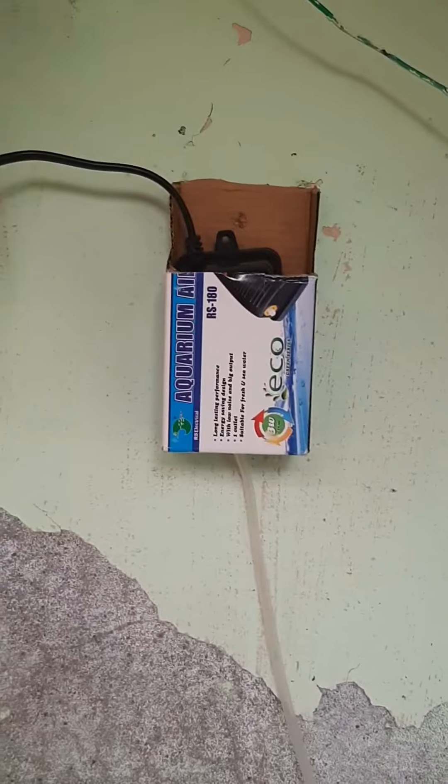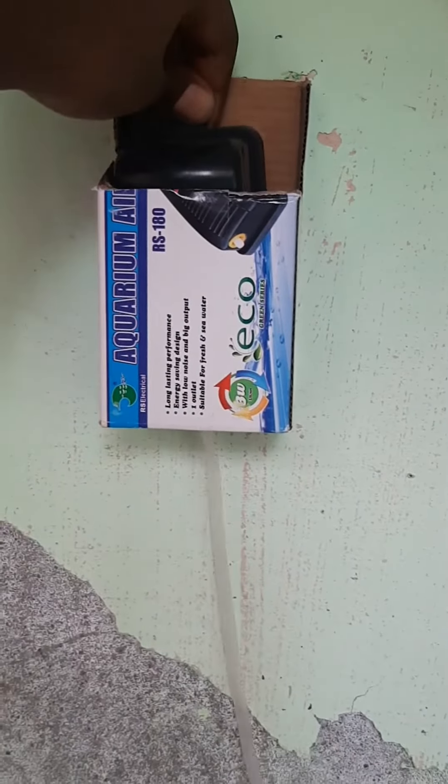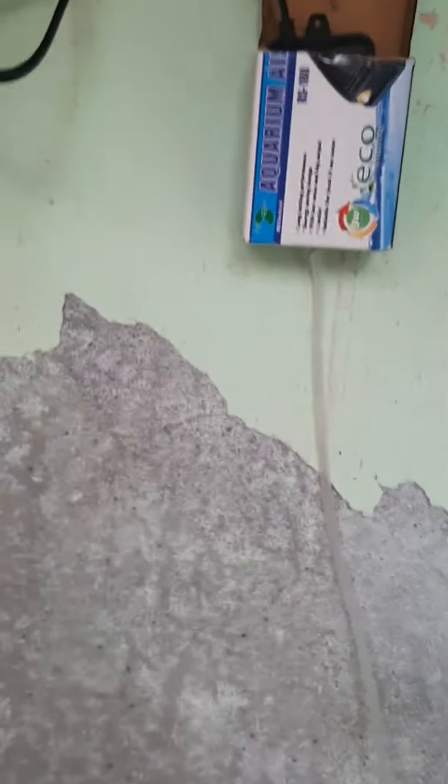I'm going to show you a motor. This is an air pump motor. This is the motor.